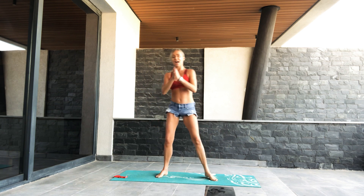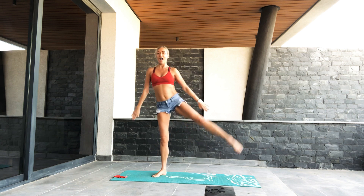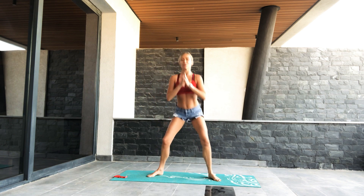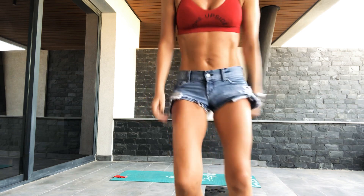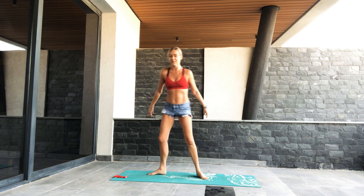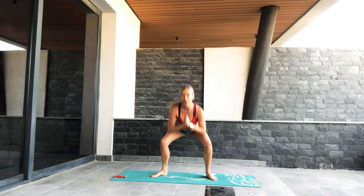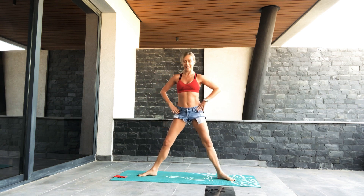Two singles now guys. Down, change sides, down and squeeze. Keep going. Can you get lower? Get your bum back, keep your spine nice and tall. Excellent. Four more, three, two, last one. Stay down now in a nice wide second plié position.